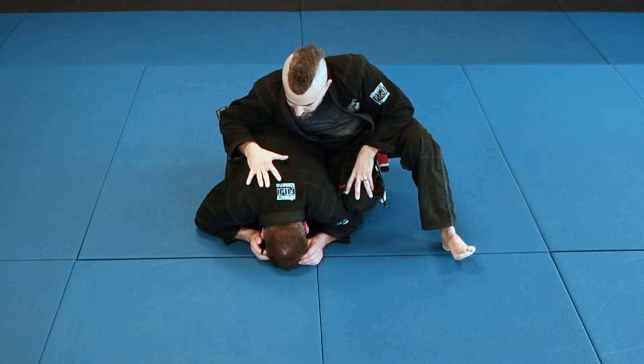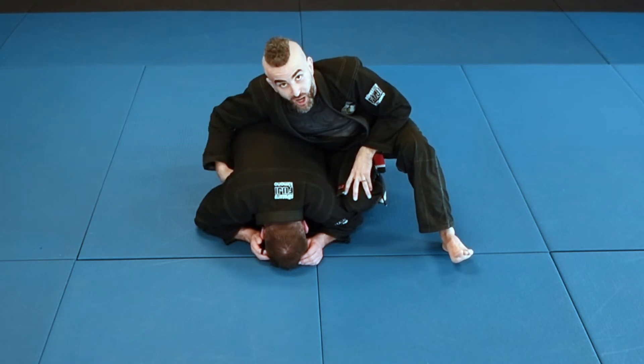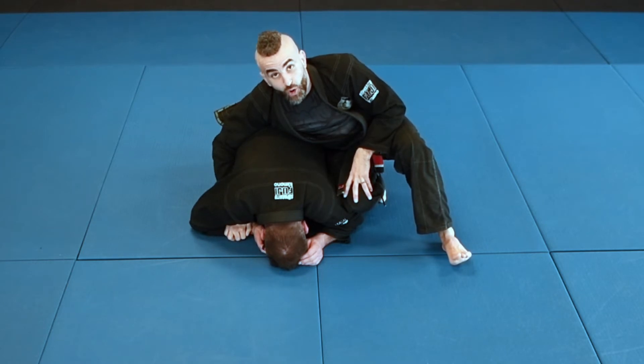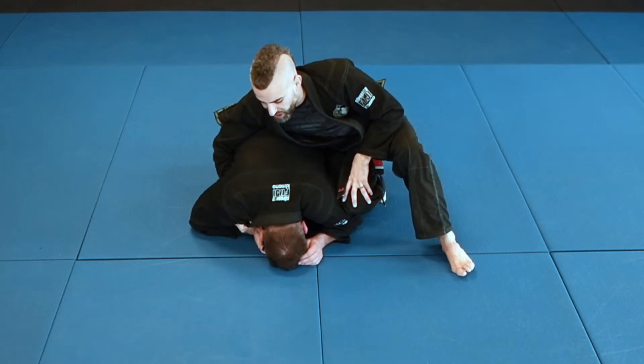I'm going to start here in the turtle position. My right hand is going to come underneath, and I'm going to use this hand to control his wrist. I am also going to use this hand to free up the lapel. I'm going to pull this lapel down.